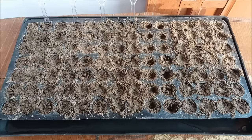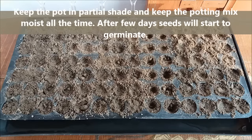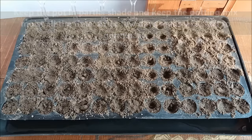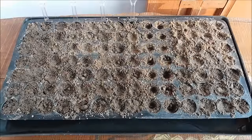Keep your trays or containers in partial shade away from direct sunlight. Do not keep them in full shade as seedlings will become leggy without light, and direct sunlight will cause them to burn. Water them when necessary and always keep the potting mix moist but not soggy for constant growth. You can sow your winter seeds now, as September to mid-October is the best time to start winter flowers.